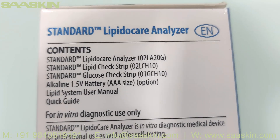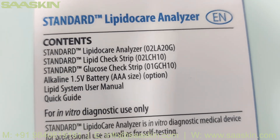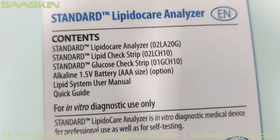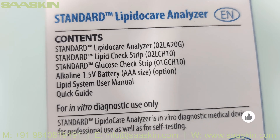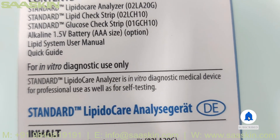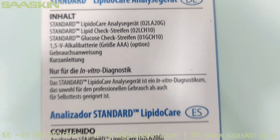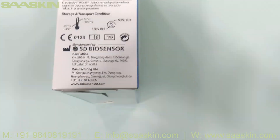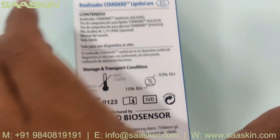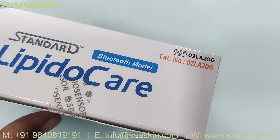Inside, look at the Standard LipidoCare analyzer contents: the Standard LipidoCare analyzer, the Standard Lipid Check Strip, and the Standard Glucose Check Strip. Batteries are also provided, along with the lipid system user manual. The Standard LipidoCare analyzer is an in vitro diagnostic medical device for professional use as well as for self-testing. It is a CE-IVD certified product manufactured by SD Biosensor from Korea.